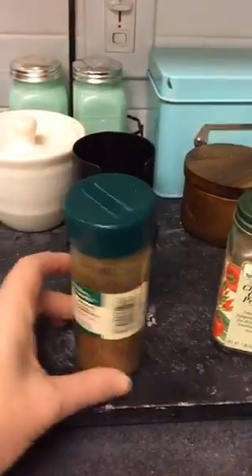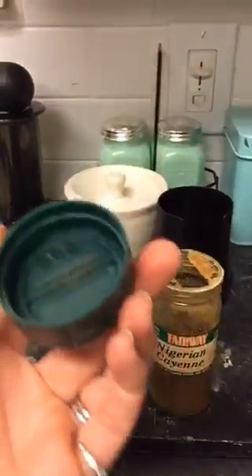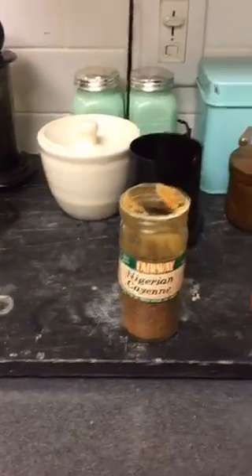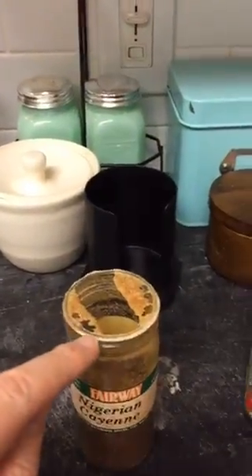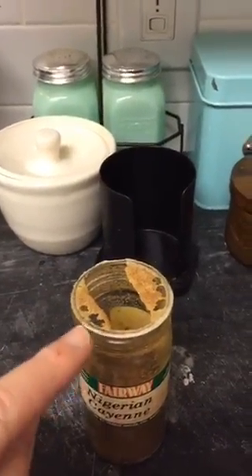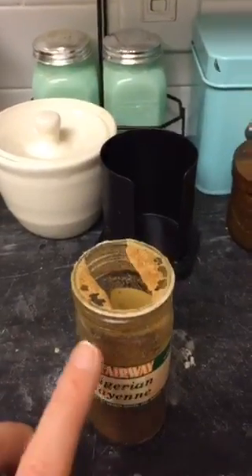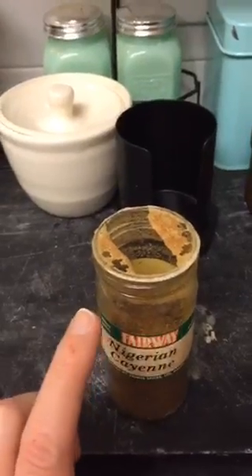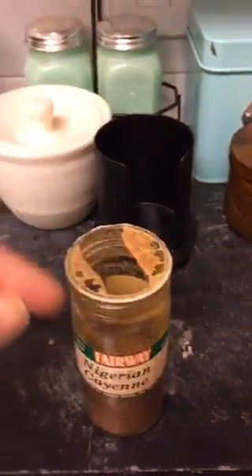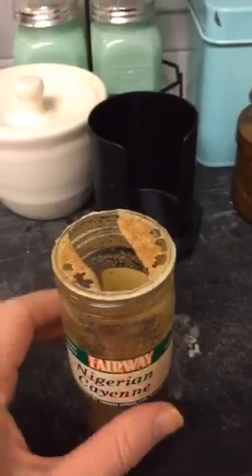Next up — Nigerian cayenne. Let's do the top test. Yep, there's stuff there — those are not crumbs. Clear evidence of holes eaten by little cocoon larvae. Flying moths are not eating anymore — they're just laying eggs. It's those little larvae that come out of the eggs and turn into cocoons that are doing the eating. It is disgusting.